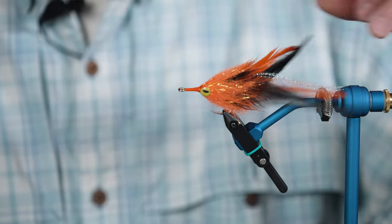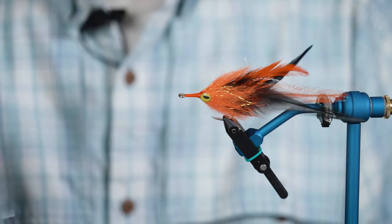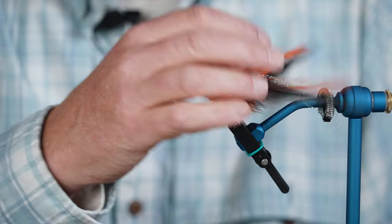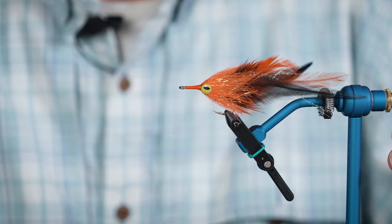I did my saddles and then I literally just finished off with the EP brush. Just gives a great look — it'll push a little bit more water, a little more dense than just a straight saddle hackle would be. And it really finishes off the fly nicely.